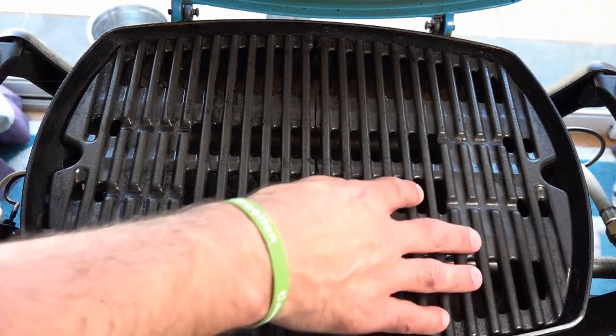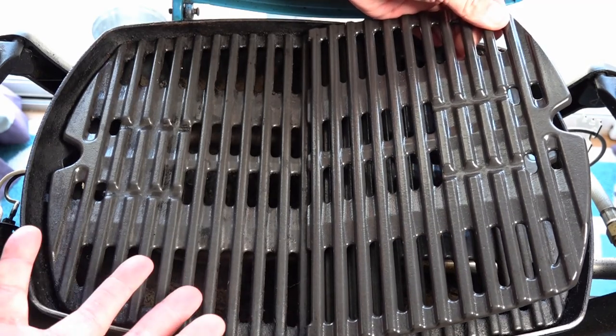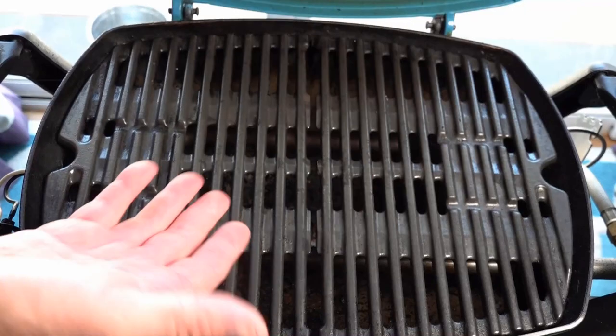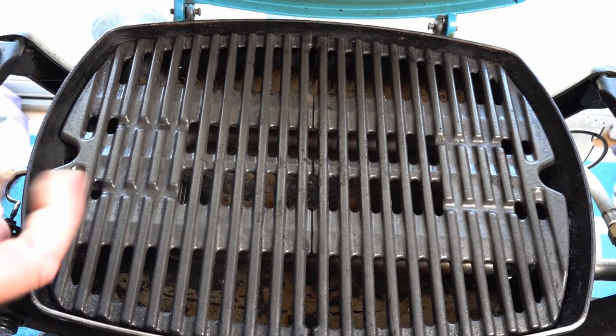Once you've cleaned it, any bits you've missed you can go back over. That is pretty close to the one I cleaned earlier. When we compare these to a new one, it's pretty close — there are a few little bits missed but over time that will clean up. It does a fantastic job. Then I like to just season the grill ready for the next cook up.